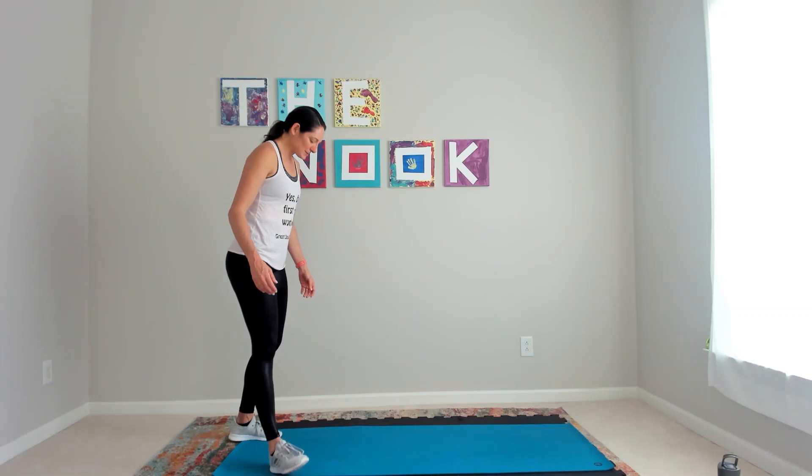Hi there, I'm Sarah from Great Days by Sarah. As a mom who's super busy like all moms, I always don't have time to get to the gym or even dedicate 30 minutes to a workout in my family room. So that's why I created this Tabata workout — it's short, it's sweet, it's four moves, no equipment. Get in, get out, and go about your mom life. Let's get warmed up.